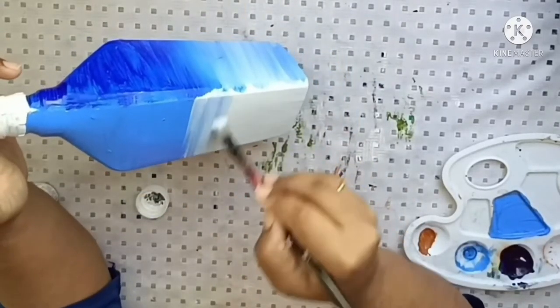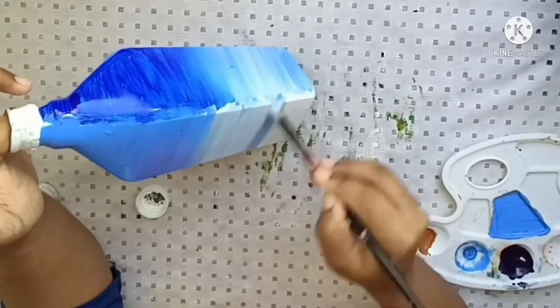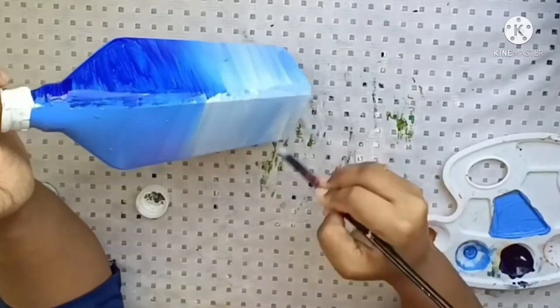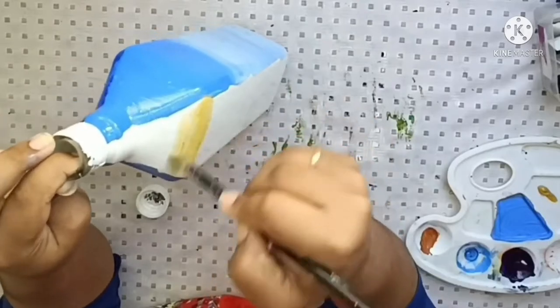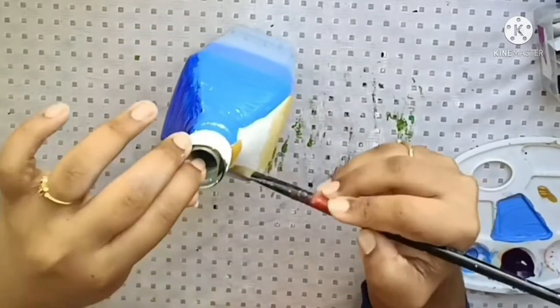When we mix the colors, the white and blue are blended together. We add a little bit of color into the bottle and place the color carefully.